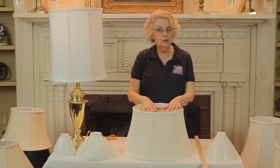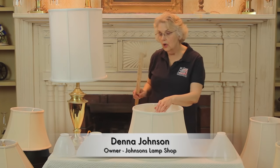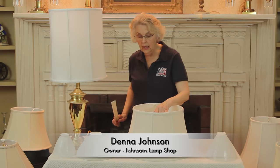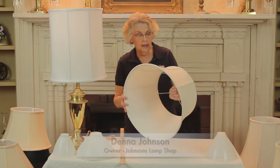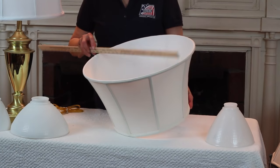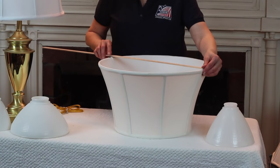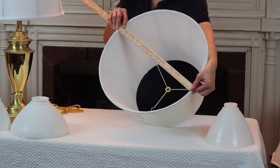I'd like to talk about how you measure the shades. We would like to help you get the exact shade that fits your lamp, so I'm going to start with this lampshade, which is usually a floor lampshade but can also be used on table lamps. Commonly the shades are referred to by their bottom diameter. That is found by turning the shade, taking your yardstick and putting it from side to side — in this case it's 19 inches across the bottom.